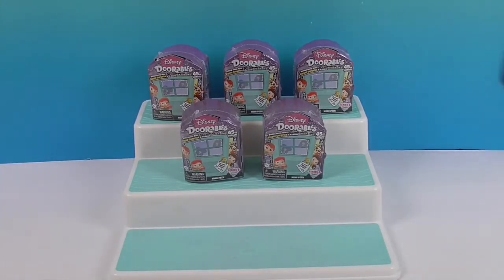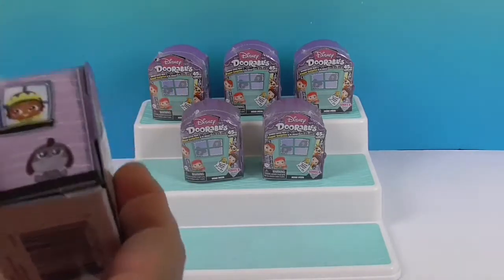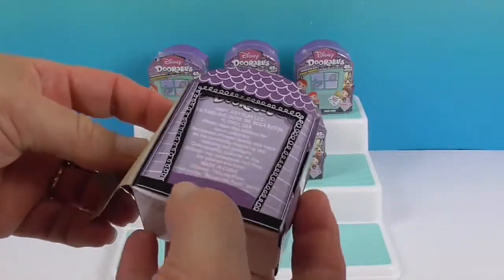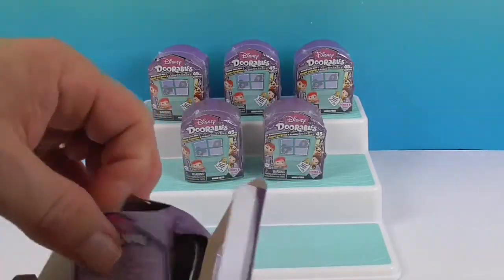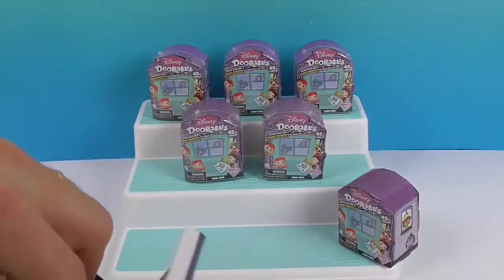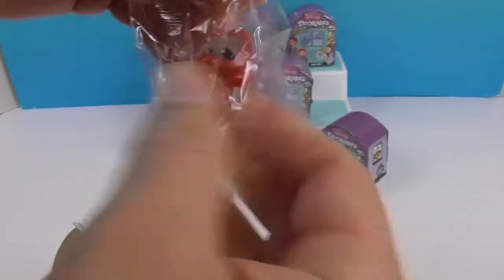John's going to go first. You can get 2 or 3 figures inside each pack. Let's see what he gets. Oh, I guess they're not all blind boxes — you can kind of see through. It looks like the first one is Sebastian!